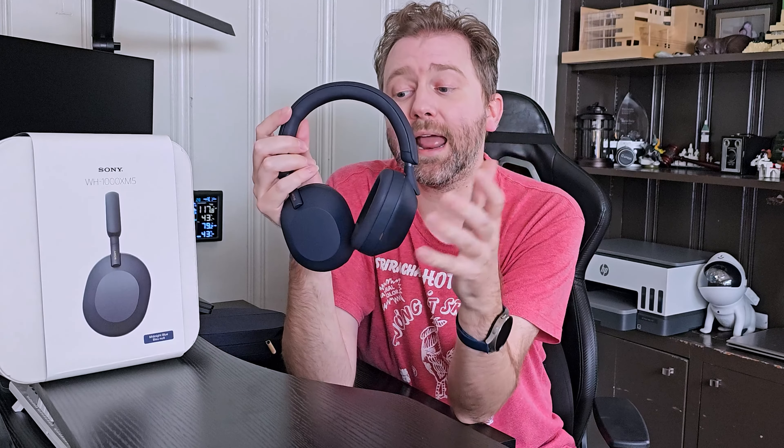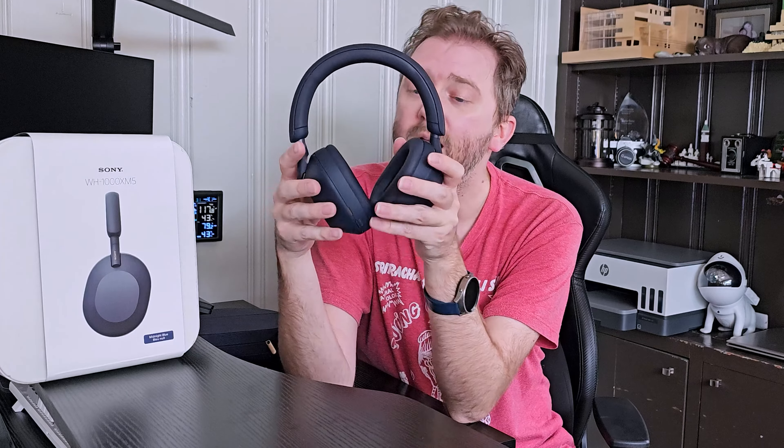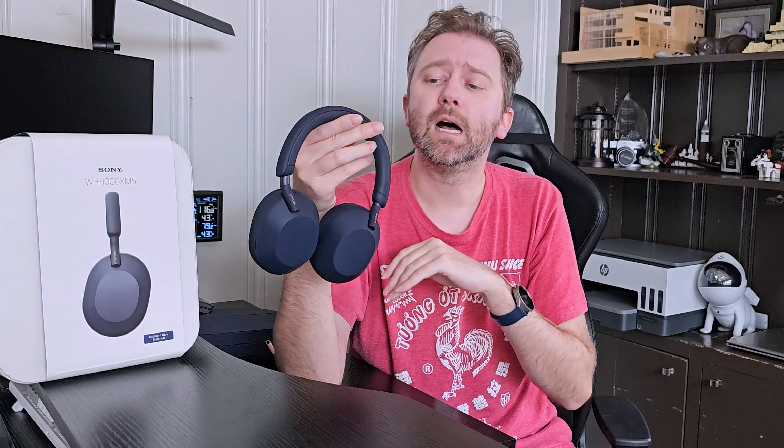Now let's cover the most important thing, which is the sound quality. These headphones are by far the best sounding headphones that I have tried, and I have tried a lot of different headphones on the market from low end to high end. They have really good clarity and a rich sound with the perfect amount of bass. I'm a really big fan of the sound quality and I personally feel like they're top-of-the-market headphones when it comes to that.